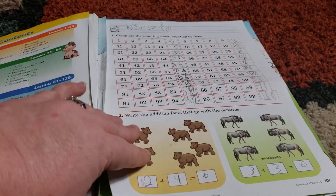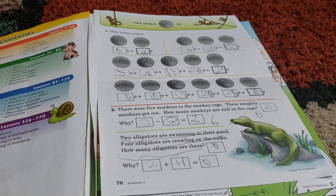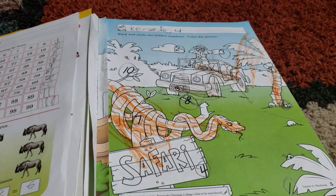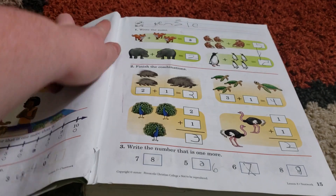As you can see, a lot of times we do tear the pages out. But I just want you to get an idea of what A Becca Math is all about. Let's find a page that is not quite so wrinkled.